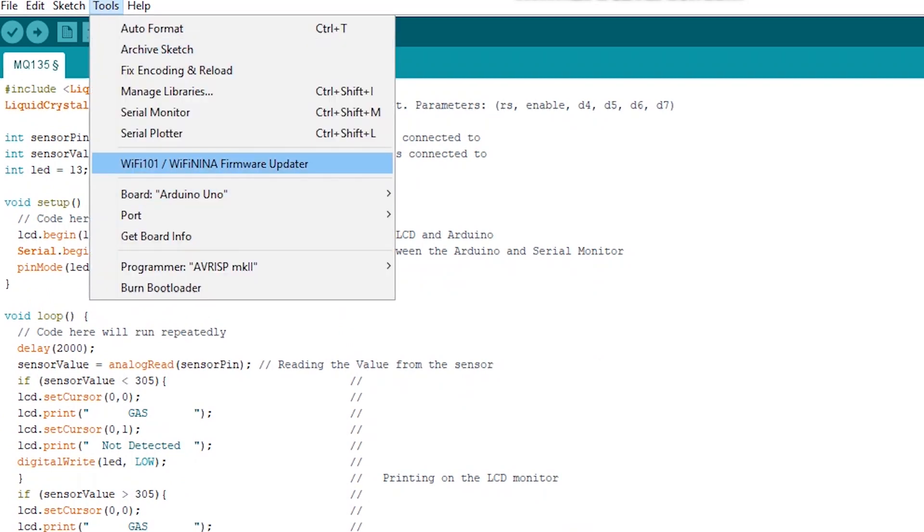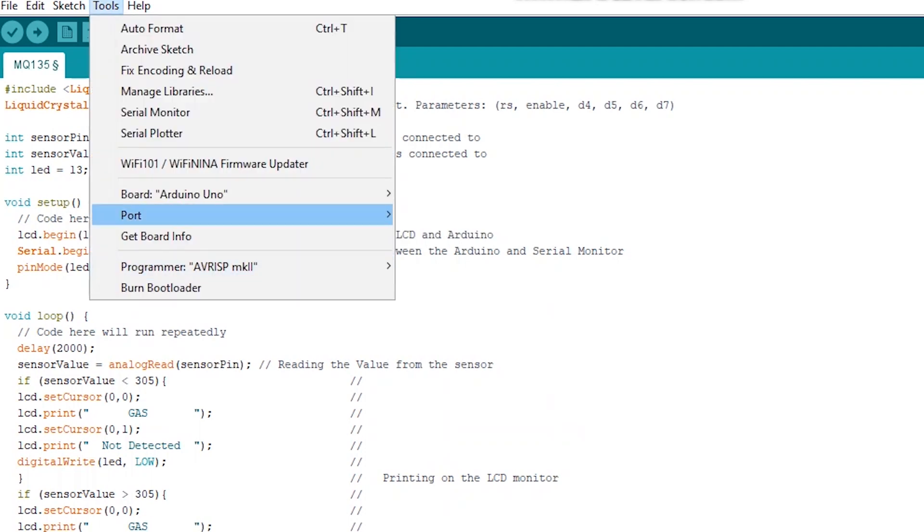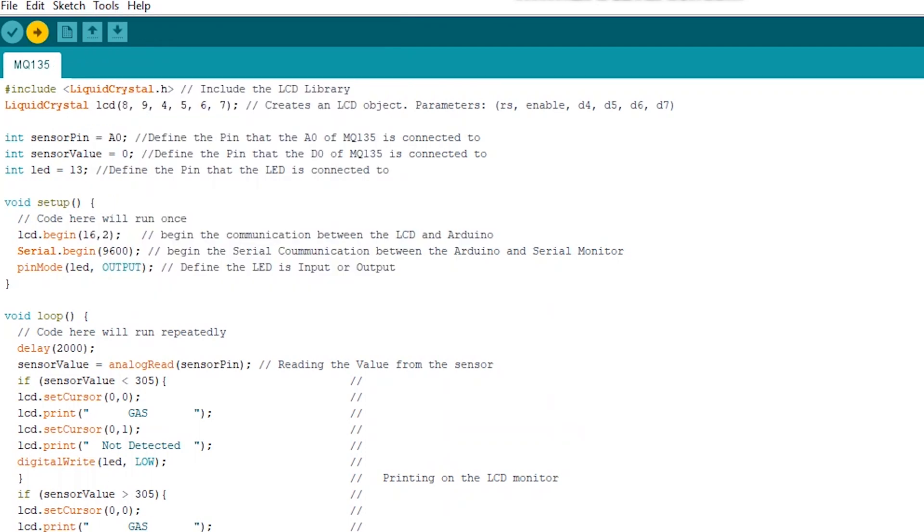Then go to Tools, select your board which is Arduino Uno, then go to Port, select your board, and hit Upload.